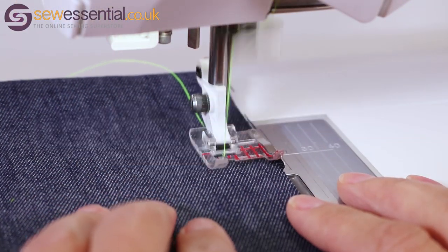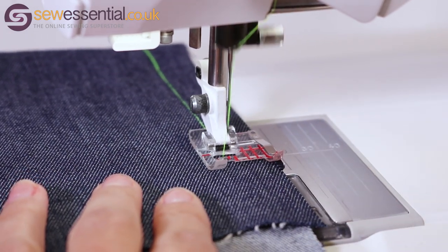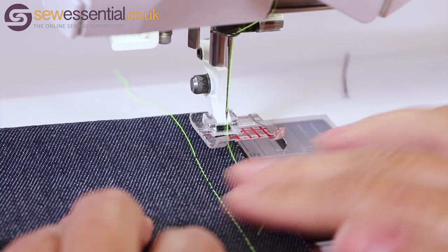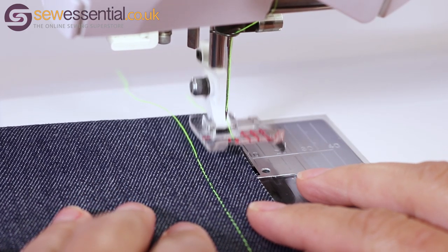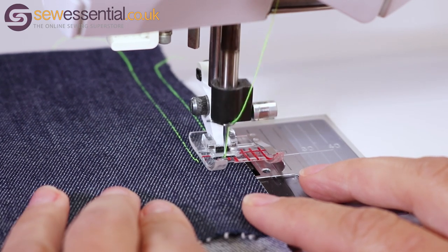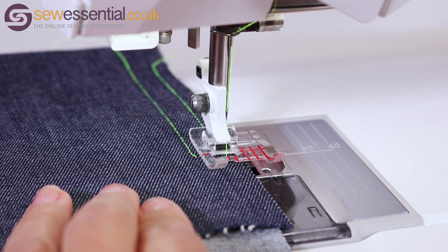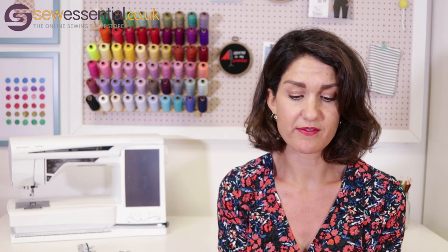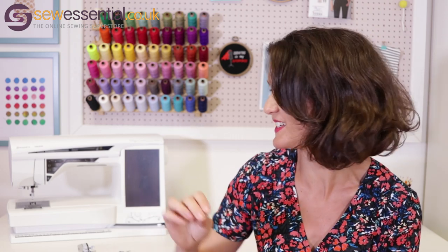It's got several markings on it — one which is the edge of the foot, which is the five-eighths seam allowance marking, then there's a marking for half an inch, three-eighths, a quarter, and an eighth of an inch. All you do is just line the edge of your fabric up with whichever seam allowance you want to create and sew away, and it is that simple. But it just allows you to get perfectly straight seams every time. It's really useful when you're going around corners or curves — I find you can go quite off-course using just the needle plate, but with this foot I get really spot-on results every time. The seam allowance is always even, so I absolutely love this foot.